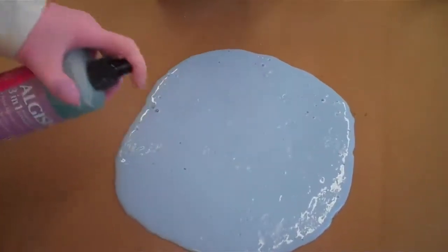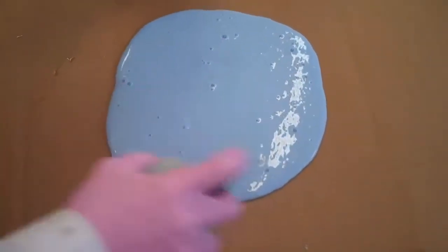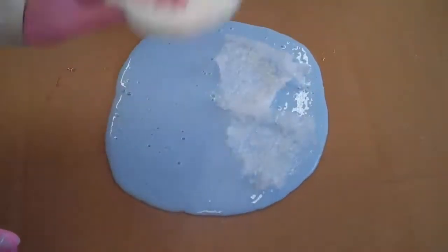Apply it on the surface of any alginate application — your next layer will bond securely to the first. Spray it on the surface of alginate to retard surface setting, giving you time to embed fiber to lock in your shell mold.